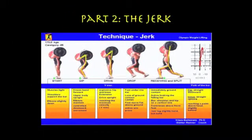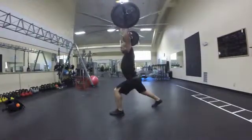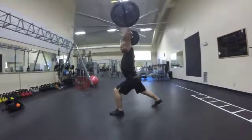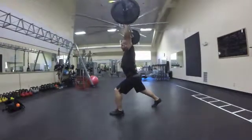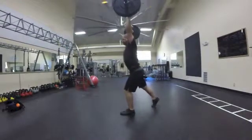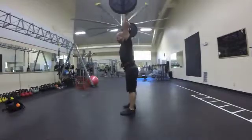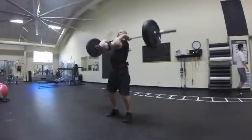The jerk can be broken into five separate phases for the purpose of analysis: the starting position, the dip, drive, drop, and split. At the beginning of the movement, the barbell is positioned across the lifter's anterior deltoids. A rapid counter movement initiates and contributes to an explosive lower limb extension, where the bar is then vertically displaced, enabling the lifter to rapidly descend underneath it by splitting the legs and catching the bar on locked-out arms.